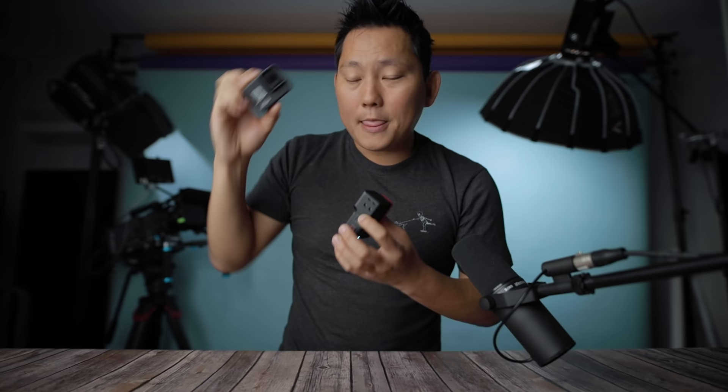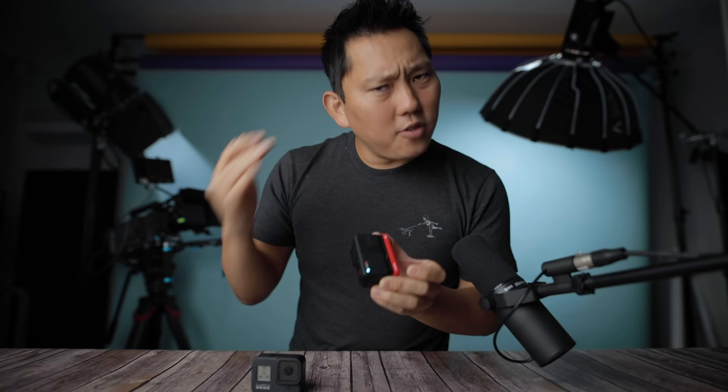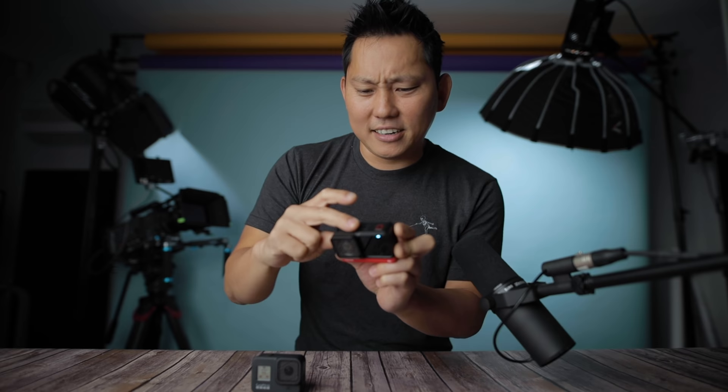Another thing GoPro does well is wide angle. I love using action cameras as POV cameras and want to capture everything I'm seeing. Looking at both cameras at their widest settings with stabilization on, the GoPro definitely wins on field of view. The 4K module is 16.4mm equivalent, while the one inch module is 14.4mm — actually wider. Insta360 is also talking about future plug-and-play modules, potentially including an ultra wide one, which I'd love to request.